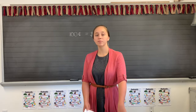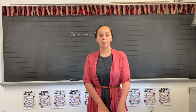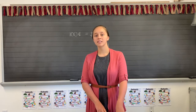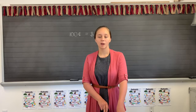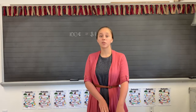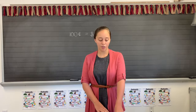Number two: eleven minus nine. Number three: six plus six. Number four: seven plus three.